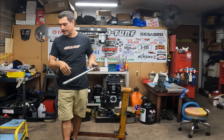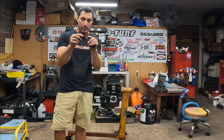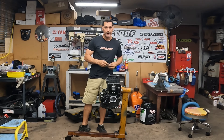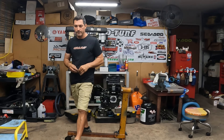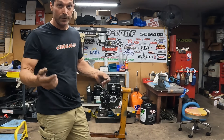Don't forget about these two little guys — M8s that go all the way in the front of the head. I've seen a lot of motors without this, but hey, if the factory put it there there's a reason. Put it in there — I like to put a little bit of blue Loctite on it and we go from there.